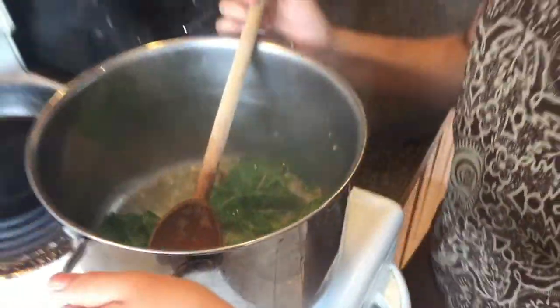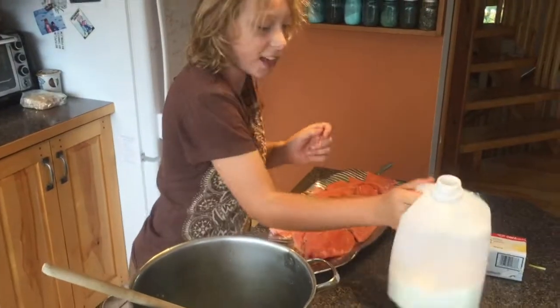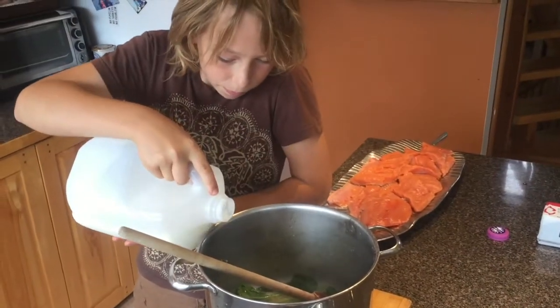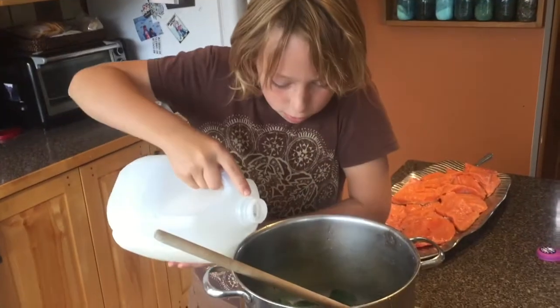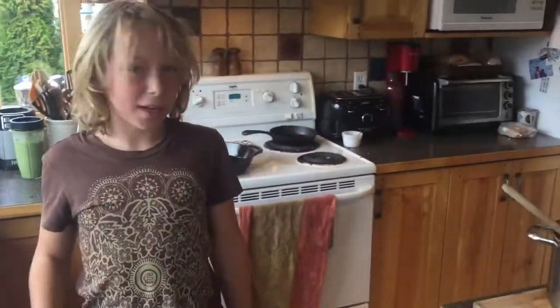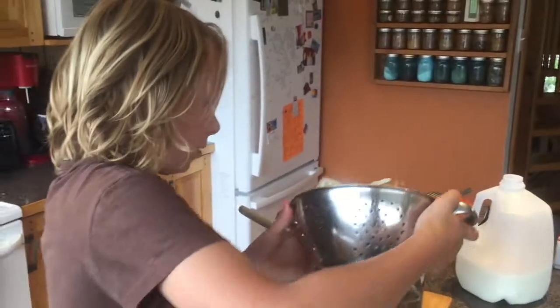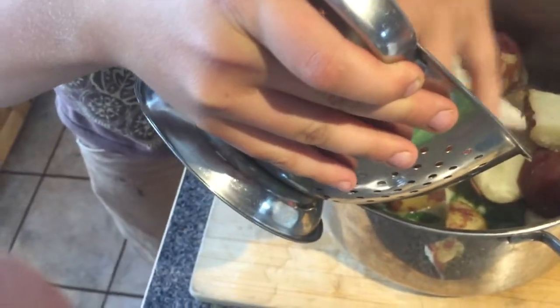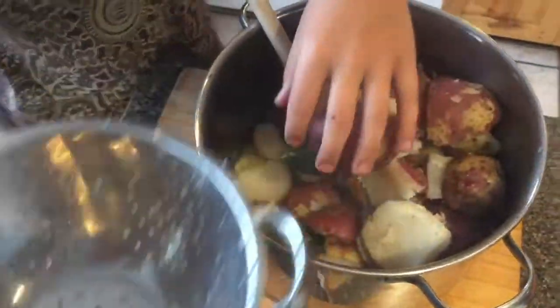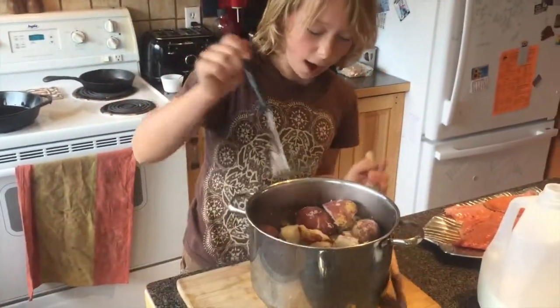Now that this has been on the stove for a bit and soaked up lots of butter, I'm going to move it over, and add a splash of butter. Then I'm going to add the potatoes and start mashing them.